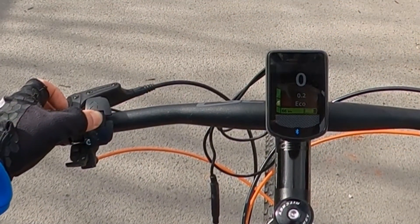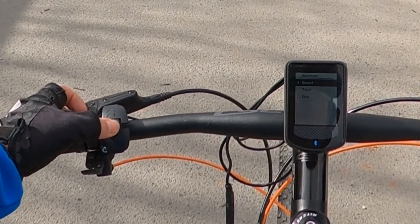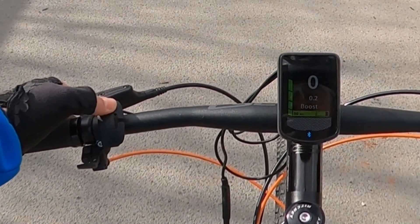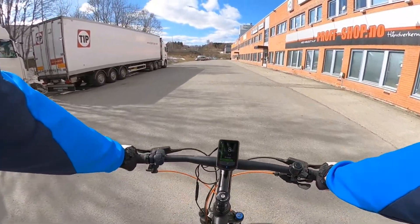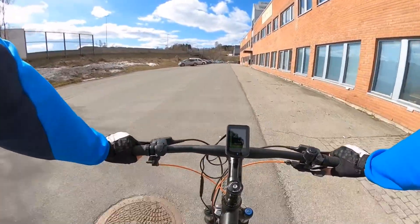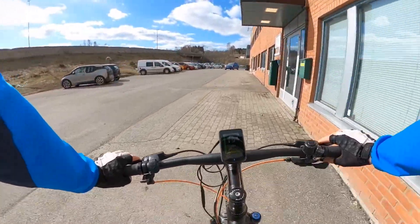To change the boost mode you go to assist mode. By choosing this option you can unleash the full power of the motor — though the range decreases. Now it's enough just to slightly touch the pedals.